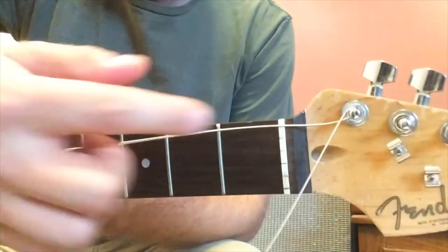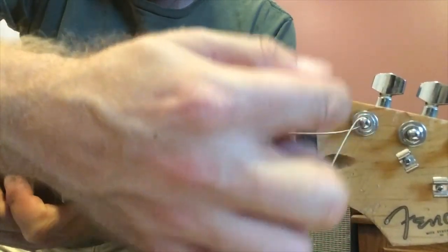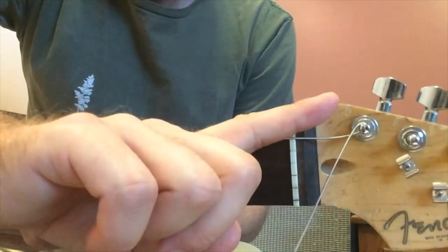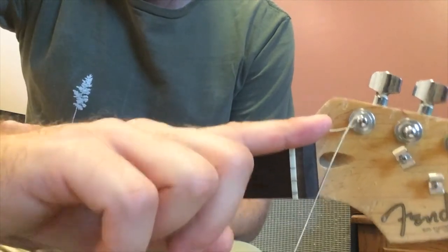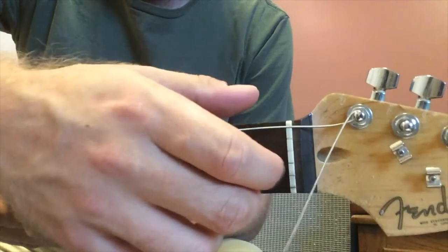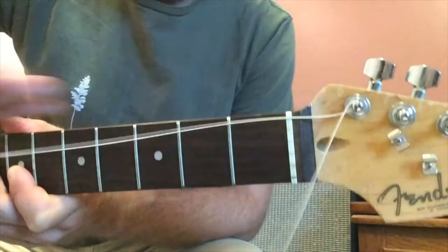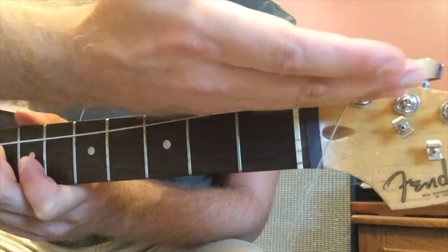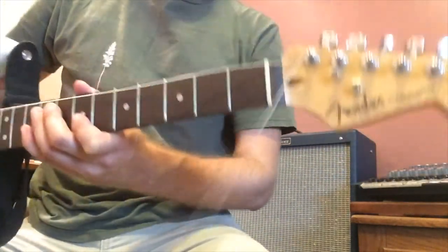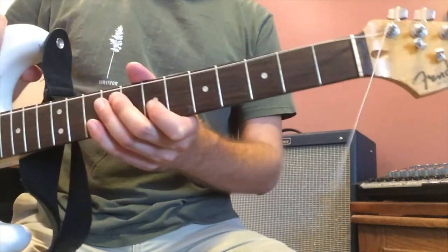We're going to do that for each string, because if you have it going over the top and wrapping that way, you're creating an extra bend that's a bit more dramatic for the string. Having it go underneath is better for both the neck and the string — it'll increase the life of both, keeping it in one continuous line as long as possible. I'll put the rest of the strings on now and then we'll tune back up.